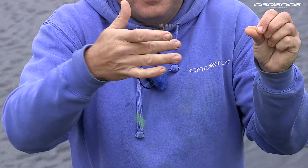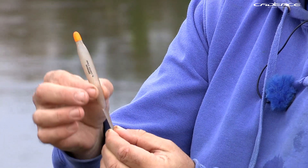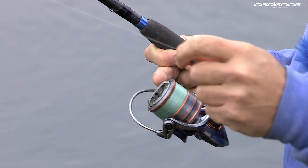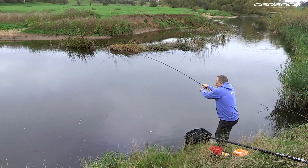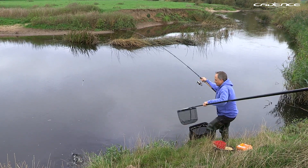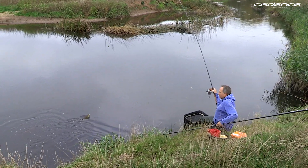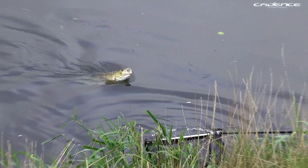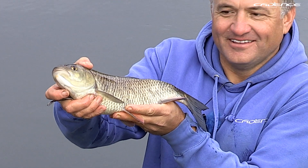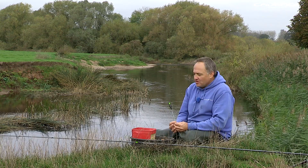Welcome to the Cadence Beginner's Guide to Angling. In this series of short instructional videos, our aim is to show you all the basics you'll need to get you started and, most of all, catching some fish. In this episode, we're going to look at float fishing on rivers with Avon and Bollo floats.